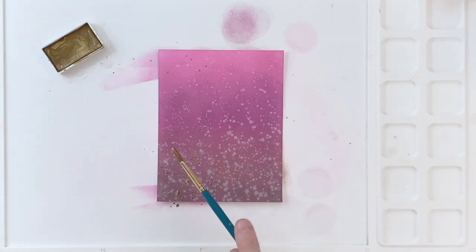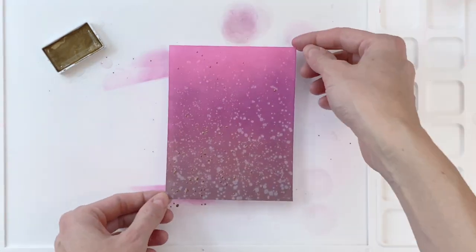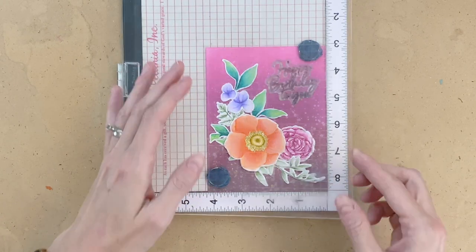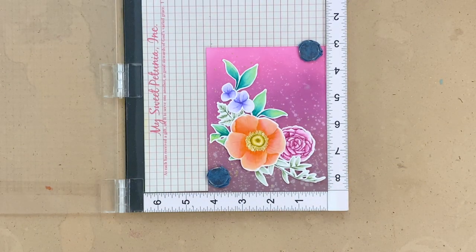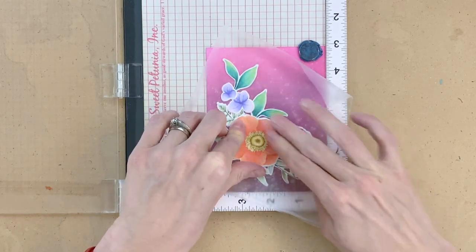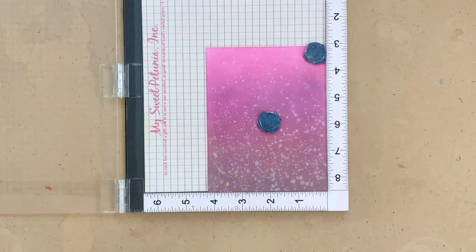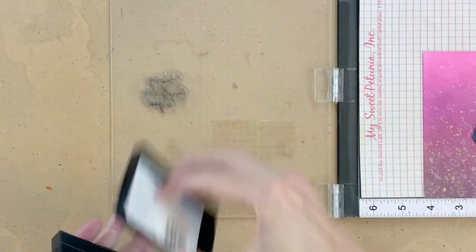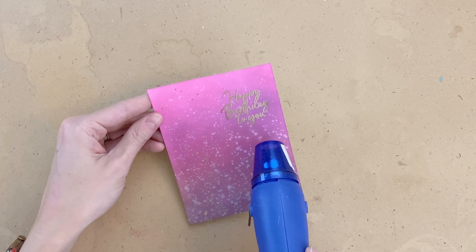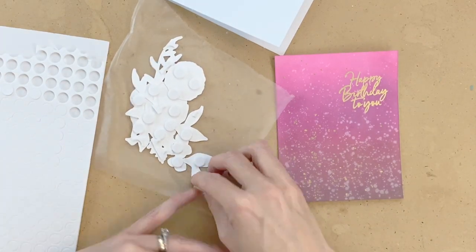Now I have a little bit of Gansai Tambi gold paint here. I'm going to do a little bit of splattering of this gold paint, keeping it on the left side of the panel. I don't want any paint in the upper right because I want to keep that free for my sentiment. The panel is completely dry and I heat set it a bit. I've arranged my flowers on the panel to figure out where I want my sentiment to go — the sentiment is from the Sweet Sentiment Stamp Set. Now I'm going to pick up my flowers with a little piece of press and seal wrap and heat emboss my sentiment. I put down some anti-static powder, ink it up in VersaMark ink, pour on some gold embossing powder, and then heat set with my heat tool. I want to note that I thoroughly dried this panel before embossing, because if any of that ink blended background is wet, your embossing powder is going to stick to that instead of just where you stamped your sentiment.